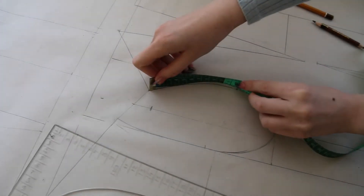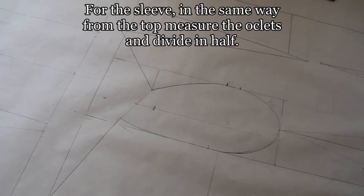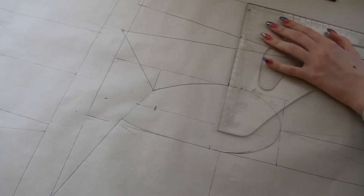Modeling the dress with all shoulders is simple enough. Measure the armholes and divide in half. Then we do control measurements. If all coincided — great!